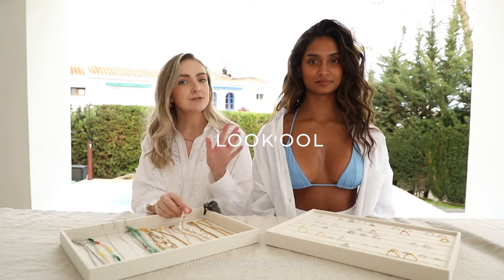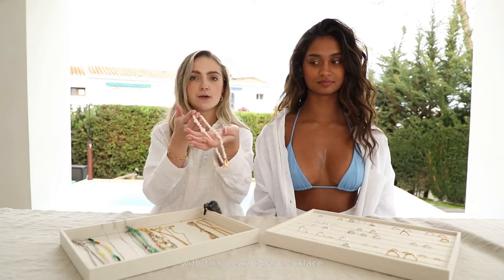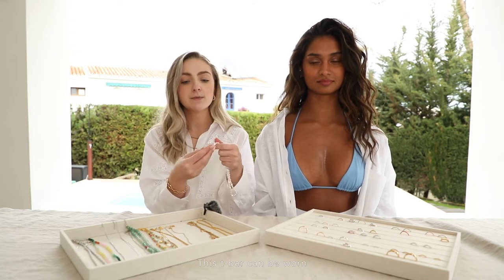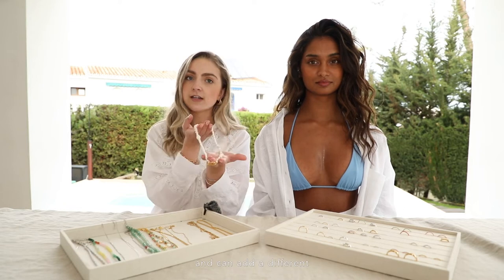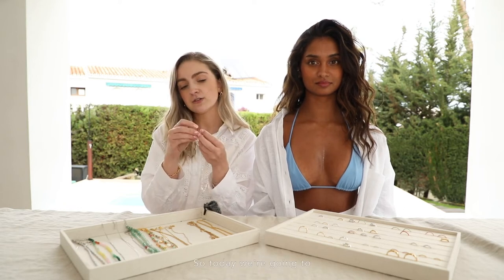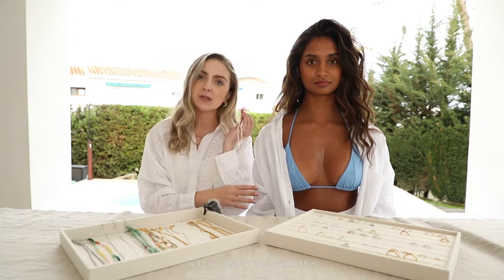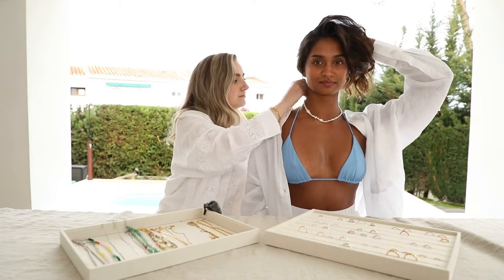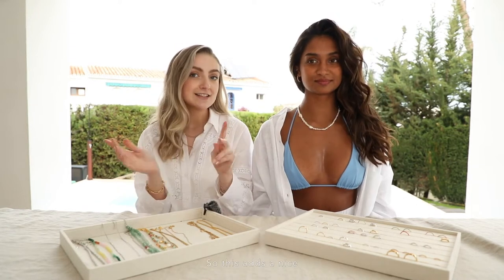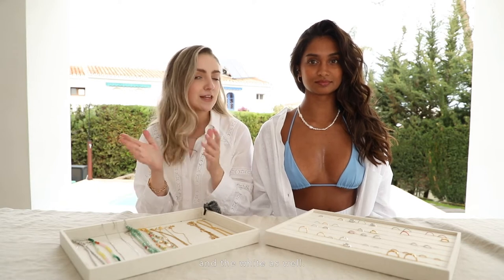So today we're going to start with a lounging by the pool kind of relaxed look. We're going to start with this pearl t-bar necklace. This t-bar can be worn at the front of the stack or at the back — it's quite versatile and can add a different element to each stack. So today we're going to put it to the back, because the pearls will go really well with this nice white shirt. This adds a nice fresh base to this look and it really works well with the blue from the bikini and the white as well.